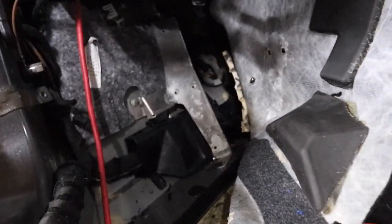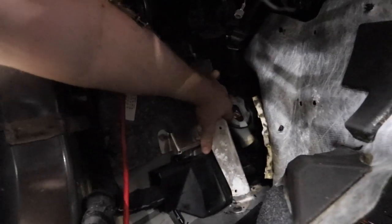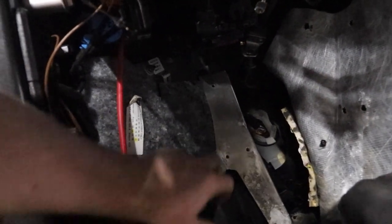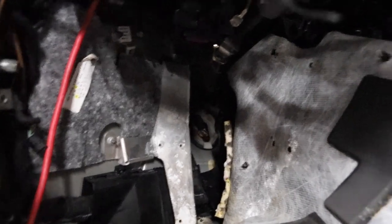All right guys, we're in luck. So when we came back here, Oscar pulled the carpeting back and this thing right here unbolts from the car. This is like a standoff bracket that's built up off of the actual body itself that can be removed. So we're going to go ahead and unbolt it — it's just a few bolts — and then we're going to see how much space we have left to play around with the pedal.